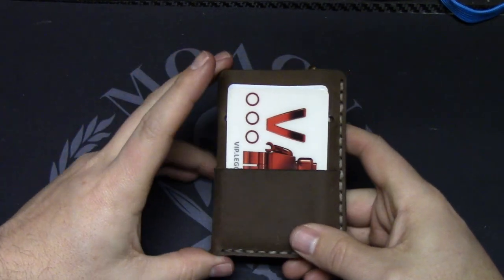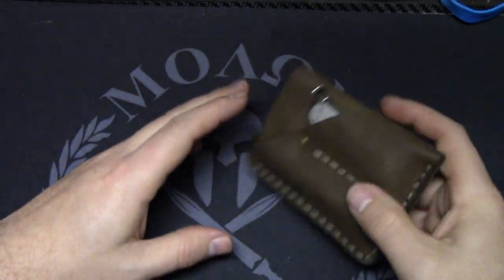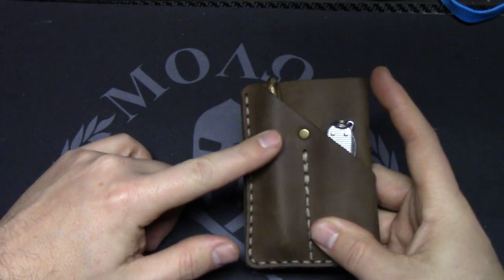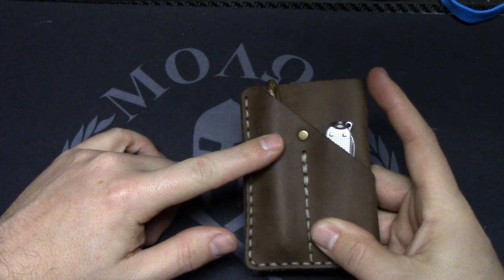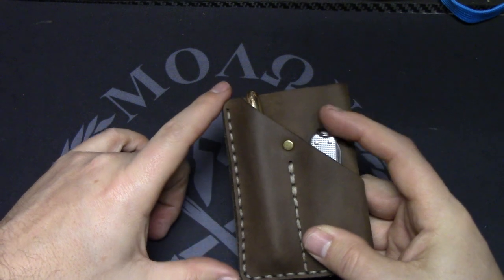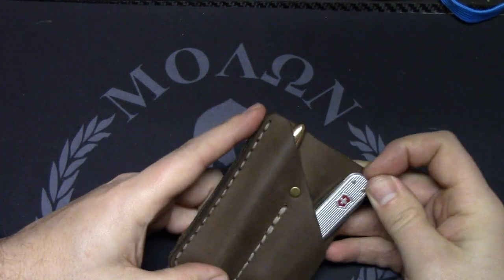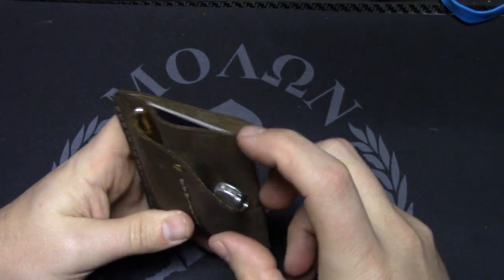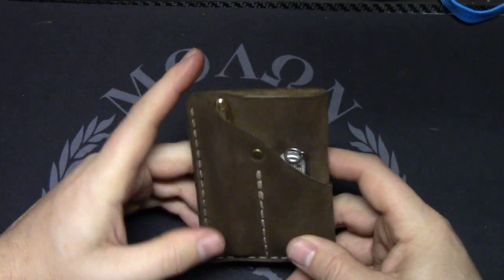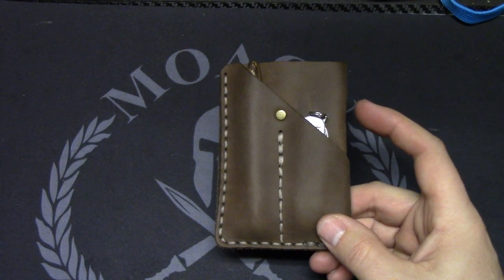The overall dimensions are 4.1 inches in length and 2.75 inches in width. As for slot widths, the left one is 1.18 centimeters and the right is 1.5 centimeters. This one seems a little wider and that one a little longer. Available in those three colors, made in Tennessee, and backed by a 30-day money-back guarantee.